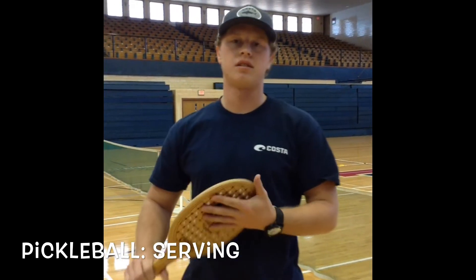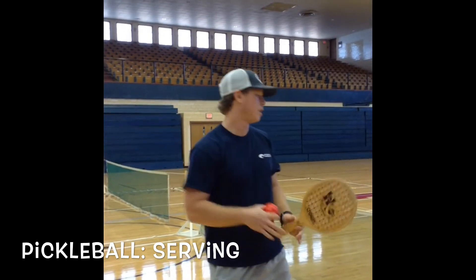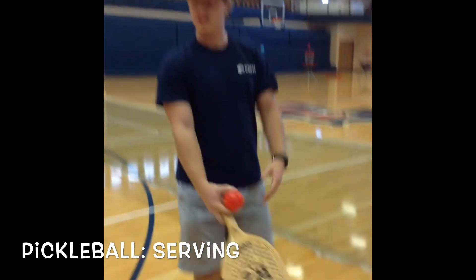Today we're going to be doing a pickleball test on serving. The things you need: you need a racket, you need a wiffle ball, you need a pickleball net, and a pickleball court, which we have taped out right here.